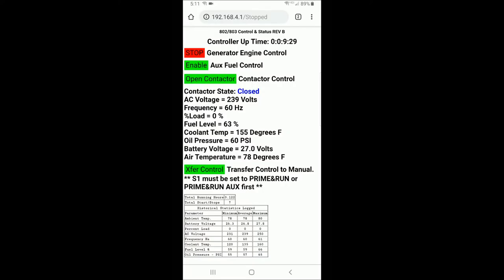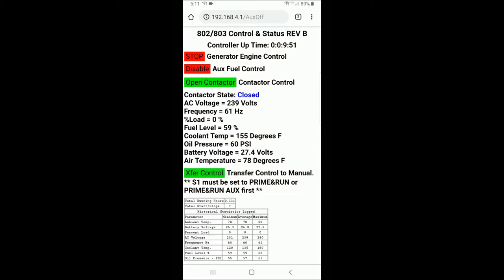While the generator is running under Wi-Fi control, you have the ability to remotely turn on the aux fuel pump. There's a control button up top, so if you have a fuel supply plumbed into the generator for automatic refill of the A-tank, the pump cycle can be enabled by hitting the aux fuel enable control, and that will allow the generator to automatically top off its A-tank. If you wish to disable that function, simply hit disable. Below that is a contactor control button. If we wanted to open the contactor remotely, simply hit the open contactor button, and then I'll close the contactor back up — you'll see the status updated to contactor closed.